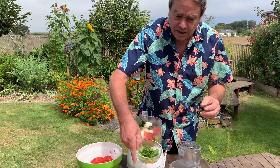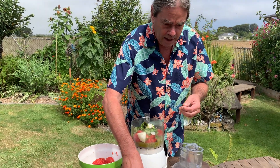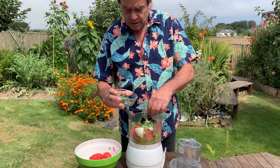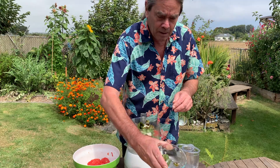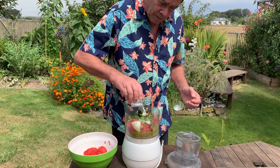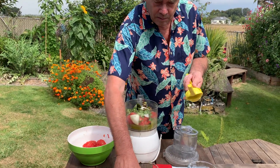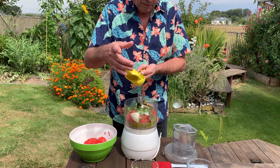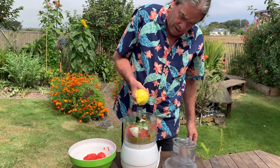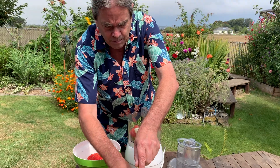And some cilantro — that's up to you how much you like. Here are our jalapeño and serranos, chopped up. Two teaspoons of salt, and one lime — we'll juice half of it now and half of it later.